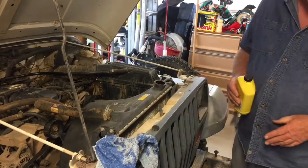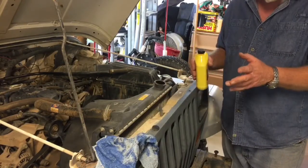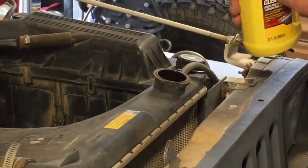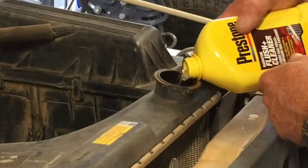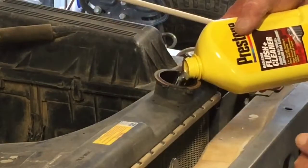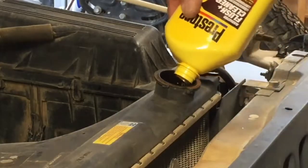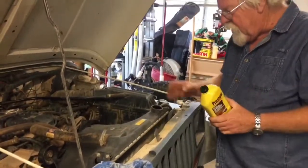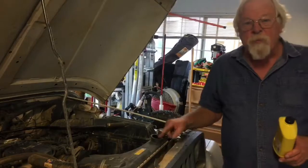We've drained the antifreeze out per instructions, so we're going to top it off with water, start it, and run it for 10 minutes. I'm not locked into any one brand — this was the only flush cleaner I could find on the shelf, so that's what we're going to use. The antifreeze came out looking like its original color, so I'm not particularly worried, but it never hurts to clean out the passages through the block. Run it for five to ten minutes according to directions, let it cool, then drain it back out.